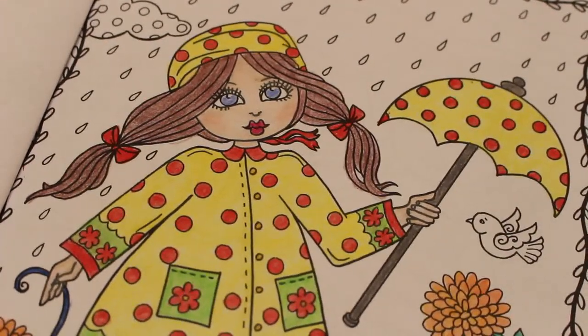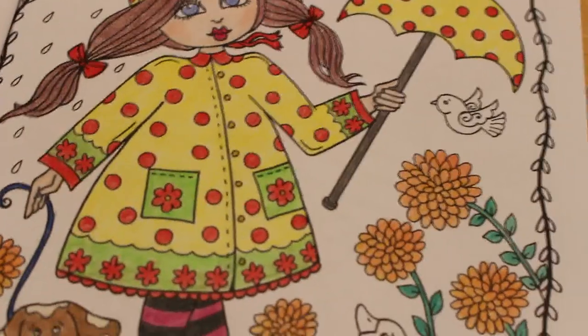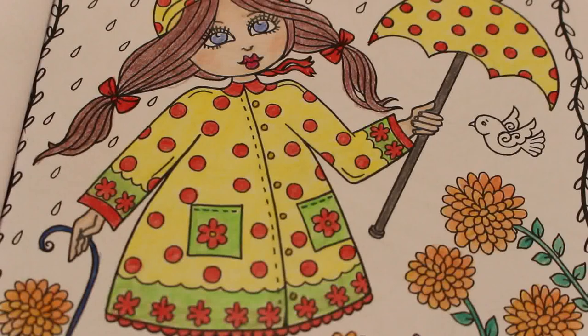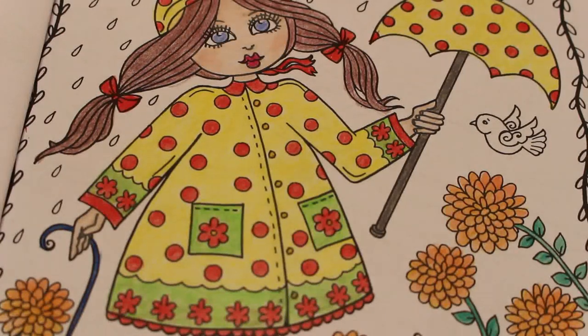Hi everyone, it's Andrea, welcome back to the channel. We're going to be continuing to colour in this book which is Springtime by Deborah Muller. I just put the memory card in and it sprung out and flew across the room — I've never done that before, it was quite funny actually. Just a quick disclaimer: this is an adult channel, we discuss adult topics, the videos here are not made for or intended to be seen by children.